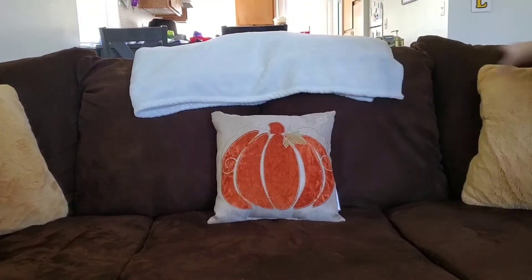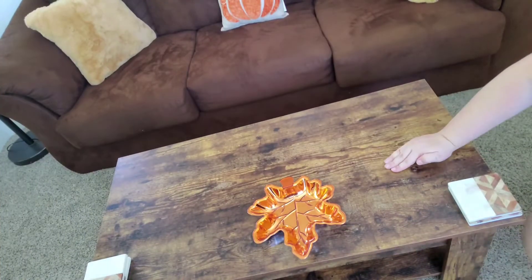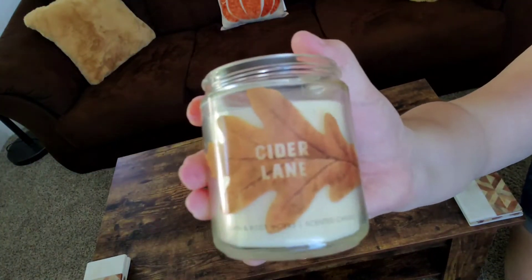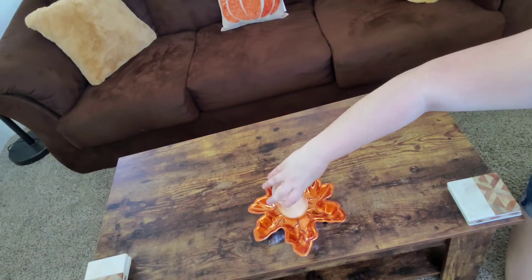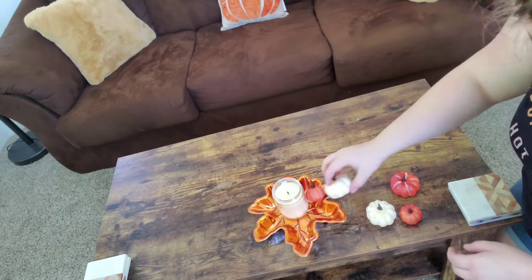Here's my couch and I'm placing my new Walmart pillow. These yellow pillows are from TJ Maxx. And then here I am making a little centerpiece using this Bath and Body Works Cider Lane candle and these little pumpkins that I got from Walmart.